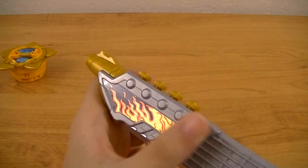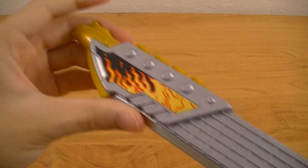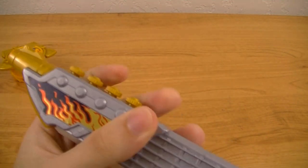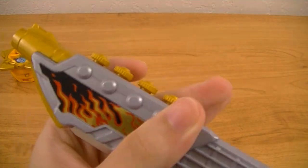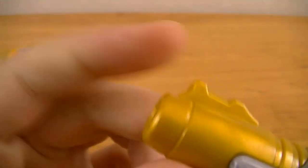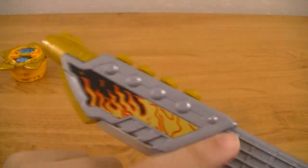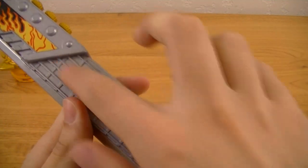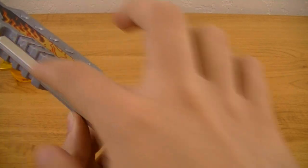Starting from the top, we've got the head of the guitar, which has four tuning knobs. Then also the muzzle for the gun function, as well as a flame sticker. We've got the neck of the guitar, which has the sword blade on the side, which is painted in metallic silver.